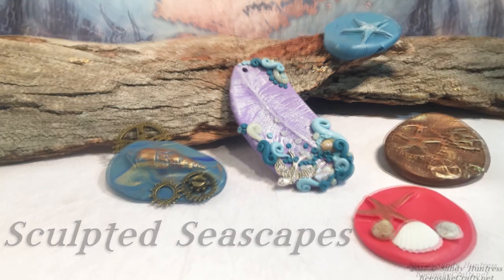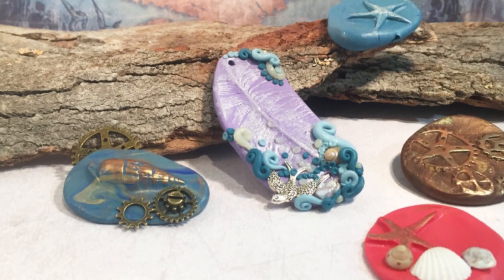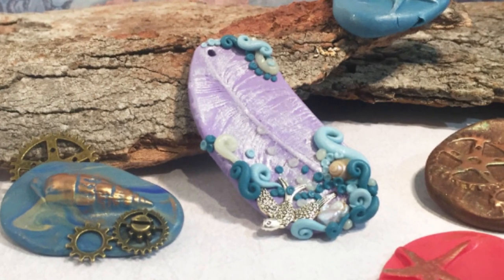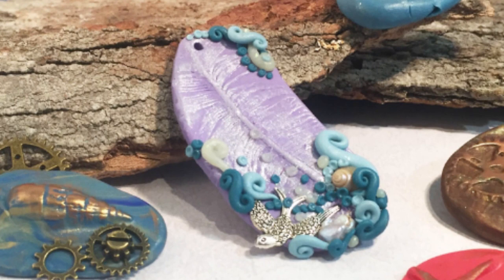Hi there, Sandy here. Welcome to another polymer clay video at KeepsakeCrafts.net. Today I'm going to show you how you can make molds of found objects and use those molds to make custom little artworks that you can use as jewelry or home decor.